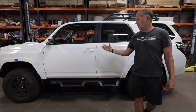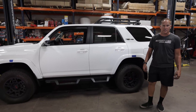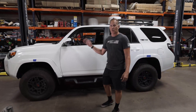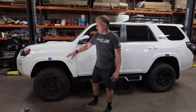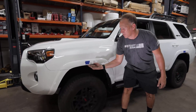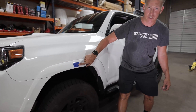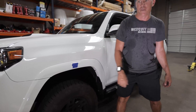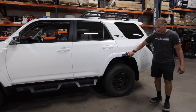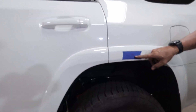This concludes our build on a 2020 TRD Pro 4Runner with the Westcott Designs kit. We've finalized everything and taken before and after measurements. Our after measurement on the front, from the center of the axle to the bottom edge of the wheel well, is 23 inches. On the back, we ended up with a final number of 23 and three quarter inches from the center of the axle to the bottom edge of the wheel well.